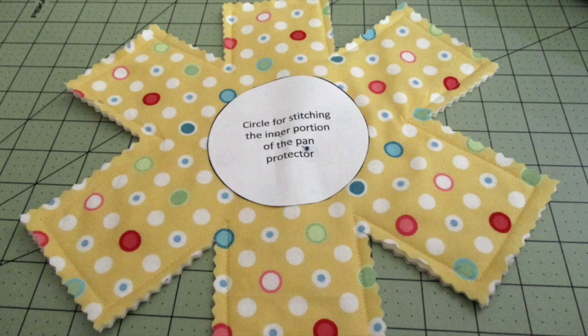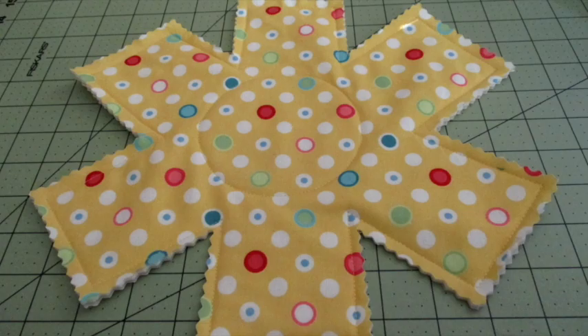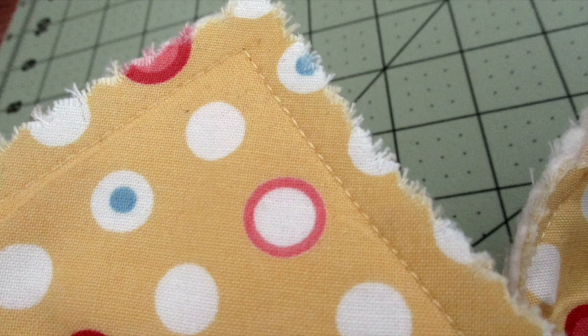Center the circle template in the middle of the pan protector and pin it in place. Stitch the circle by sewing around the outside of the template very close to the edge of the paper. Remove the template and you have your first pan protector done. After you wash them they'll start fluffing up a little bit more and even those pinked edges will be a little more fluffy.